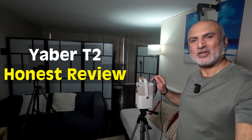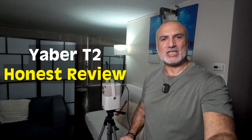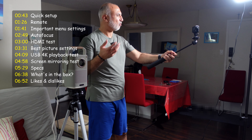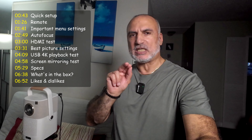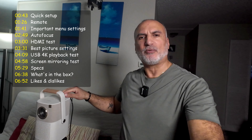This is the Yaber T2 series projector that I'll be reviewing in this video. I'm going to show you what comes in the box and then the best image settings I could get from this projector. I'll show you the settings I adjusted, and we're going to be testing the HDMI output and USB playback. I'm going to play a video in 4K and then the same video in Full HD to see if the projector will downgrade the 4K video, since its maximum resolution is Full HD.